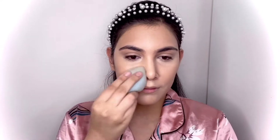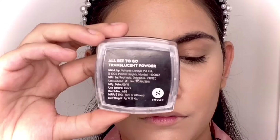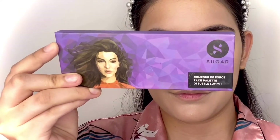Taking my damp beauty sponge, I'm taking my time with the blending and seamlessly blending everything into the skin. Then I'm using the Sugar Cosmetics All Set to Go Translucent Powder — it's a very finely milled powder and it really sets into the concealer beautifully.